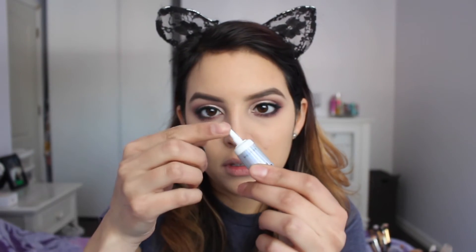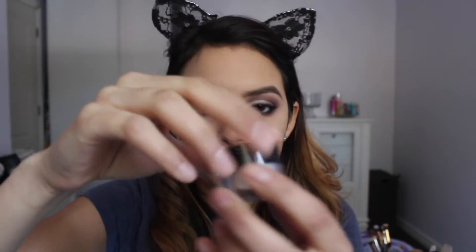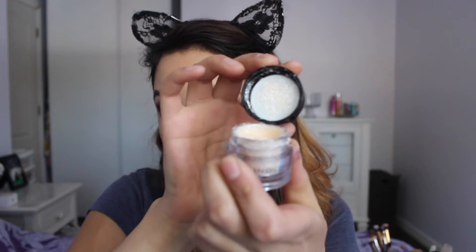Everything's done except eyelashes and eyeliner, which I did off camera. Now I'm using my Marc Jacobs eyeliner — I'll link it in the description. I got it as a sample from Sephora rewards. I really like it because I have very watery eyes and it stays longer. I put it on the outer edges of my eyes. Then I'm going back with my glitter primer on my inner corners, followed by my Angla pigment — it's very glittery and pretty — on top of the glitter primer.